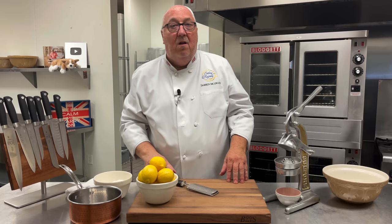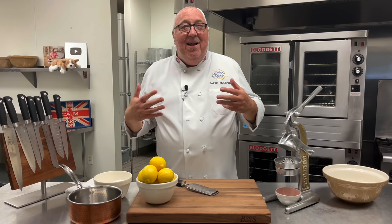Everyone loves ice cream, right? Homemade ice cream? Even better. Lemon meringue ice cream — lemon meringue parfait. Oh yes, that's just the perfect summer treat. Let's get started.